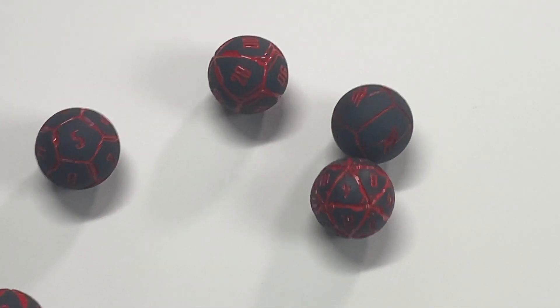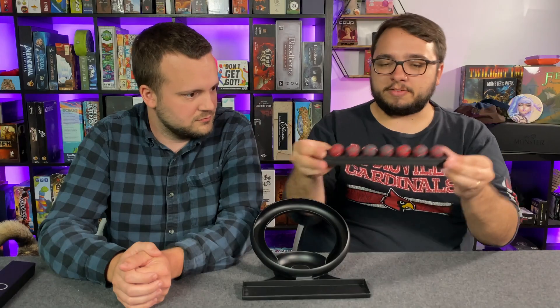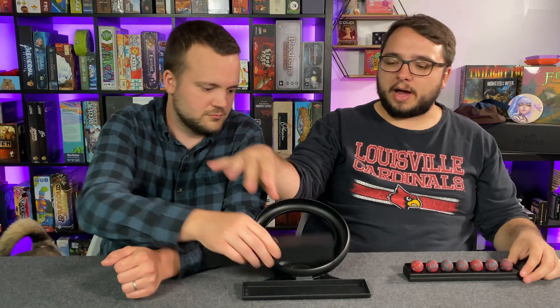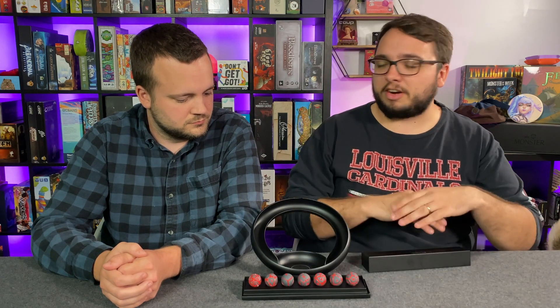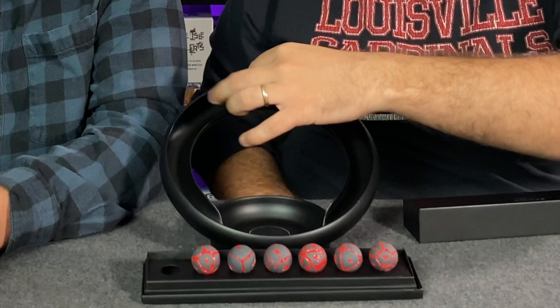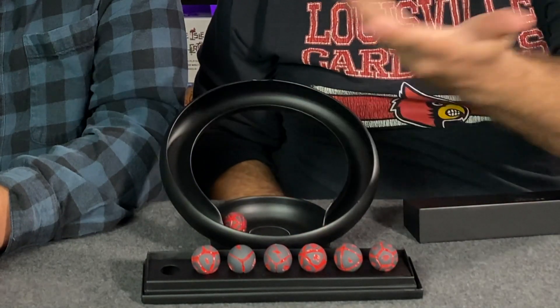Full disclosure: the Kickstarter is running right now. I believe you can get yourself a pair of these wonderful dice in this beautiful box for about $60 USD, which is not cheap. This dice tray does not come with it as far as I'm aware — it might be a pledge level, stretch goal, or add-on. There have been a time or two where it didn't work properly. I got a 19 there.